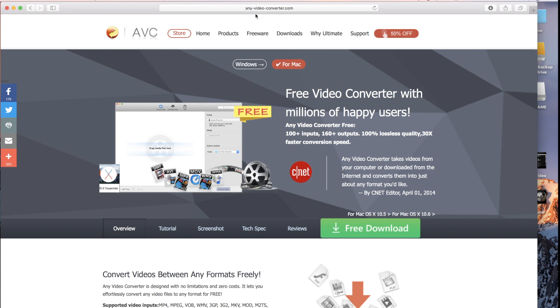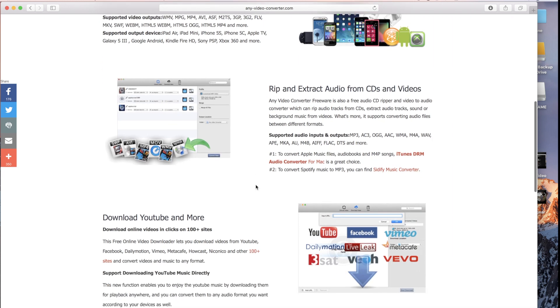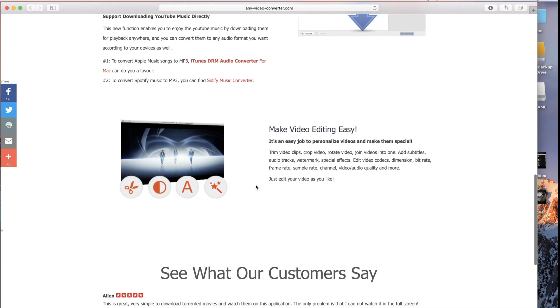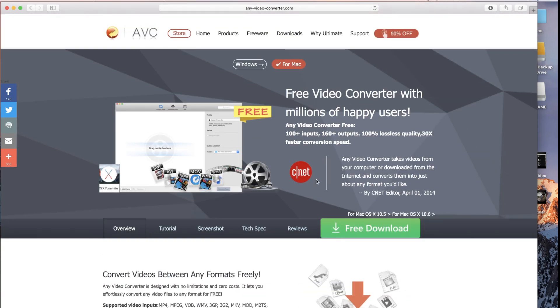Alright guys, if you go to AnyVideoConverter.com and click the one for the Mac, of course for using your MacBook Pro. This is the video converter that I use and it's got pretty good ratings by CNET and can do all sorts of different things. This is where I picked it up and you can download it and get it on your computer.